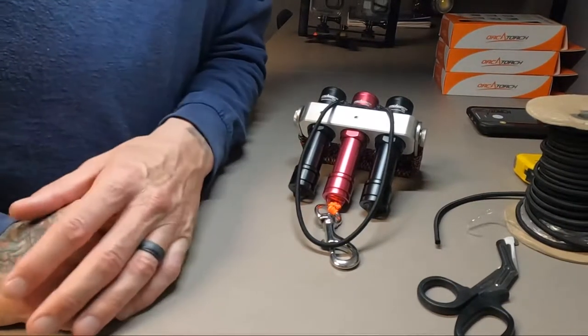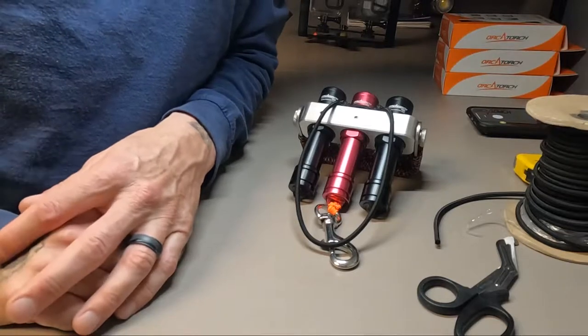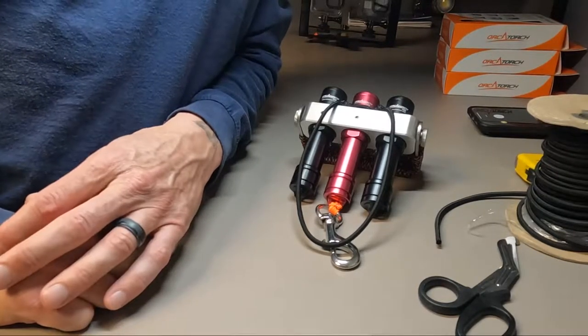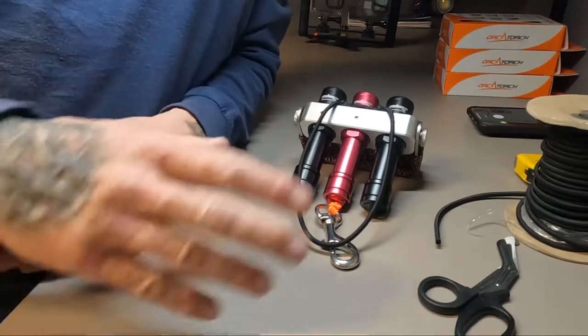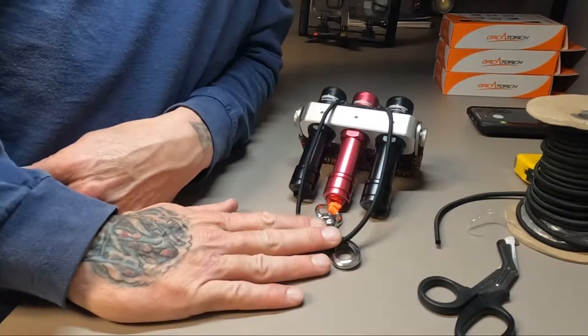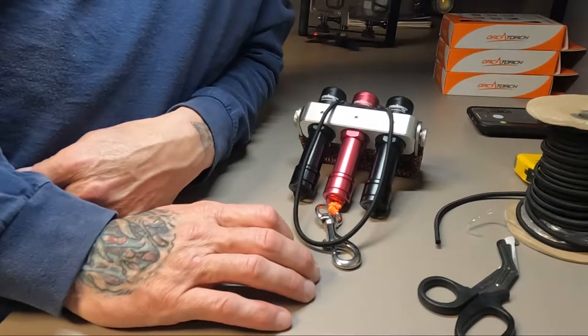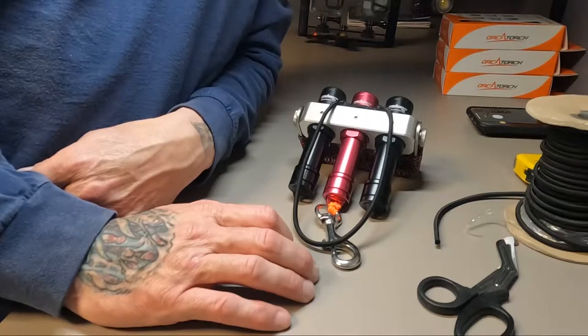Welcome back to the channel Cyborg Pirate, and don't forget to check us out on our website cyborgpirate.com. Today we're talking about the Sabre HD and how we designed our security wristband to make sure you don't lose the light while you're out diving — just an added little bit of safety and security.